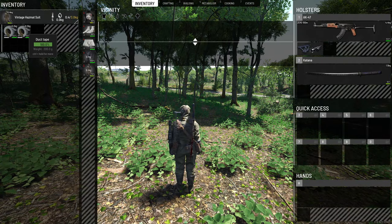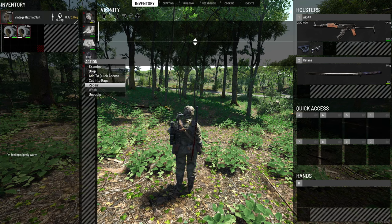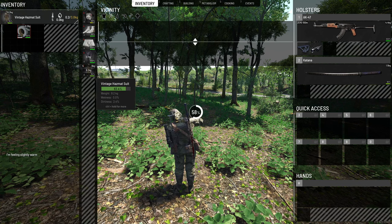If you want to repair these, you are going to have to use duct tape. Duct tape is the only thing you can use to repair these — not sewing kits. So right-click the suit, click repair, and it will utilize the duct tape. You can see the suit condition is going up.